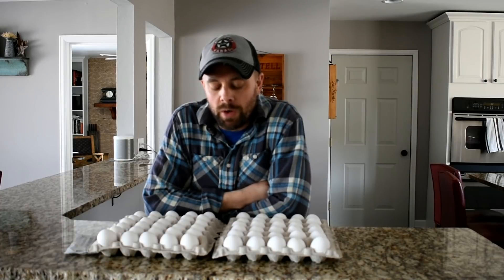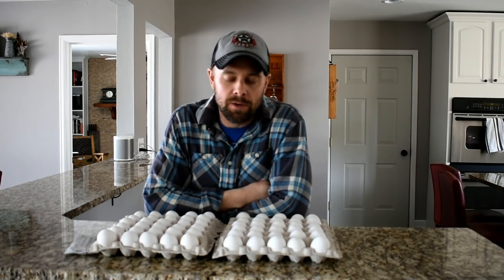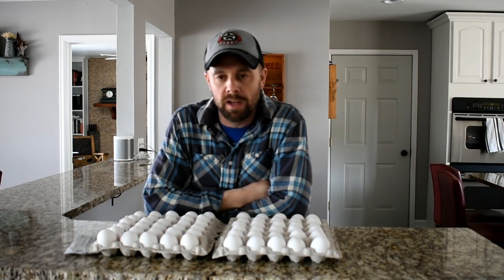Hey guys, Retired at Forty here. Thanks for tuning in. Today I'm going to try something a little bit different — I'm going to freeze dry 60 eggs.